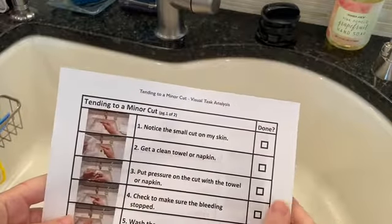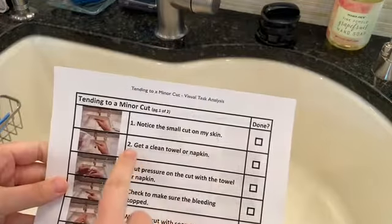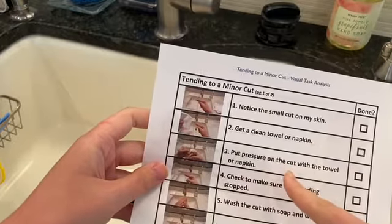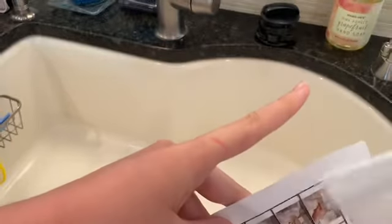I notice a small cut on my skin. I get a clean towel or napkin. I put pressure on the cut with a towel or napkin. I check to make sure it stopped bleeding.